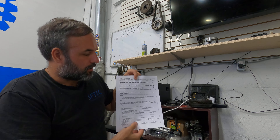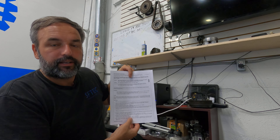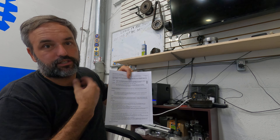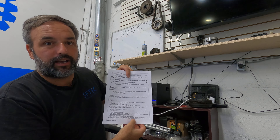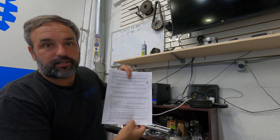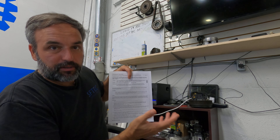GM knows that there's water getting into these connectors, and so does the National Traffic Safety Administration, but they haven't done a recall or anything on it because not enough people have complained to NHTSA that there's a problem. So my suggestion is if you have this problem, go on the National Highway Traffic Safety Administration's website, put in a complaint, and maybe they can fix it for free for people in the future.